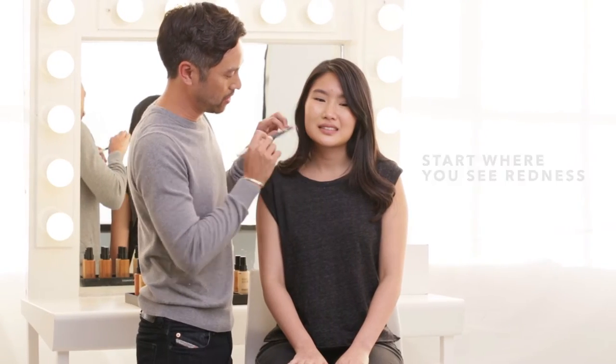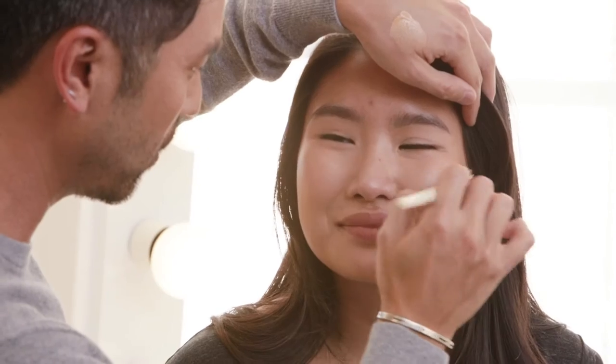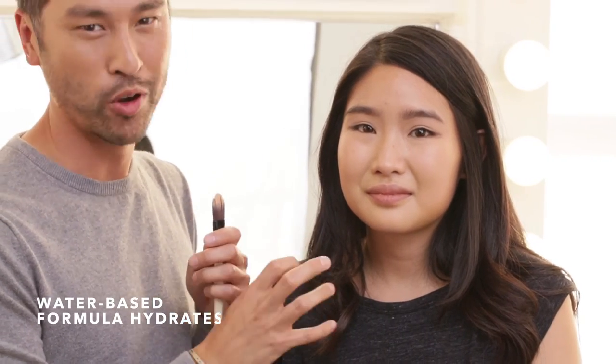Wherever you see a little more redness, that's where you want to start your foundation application. This formula is going to hydrate where your skin needs it and give it moisture.